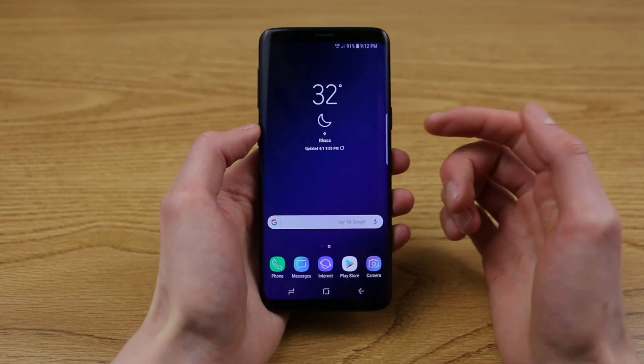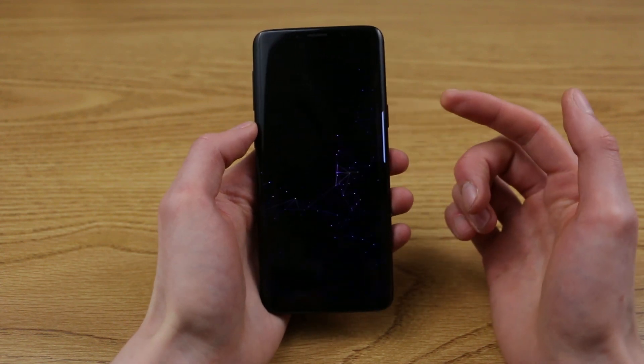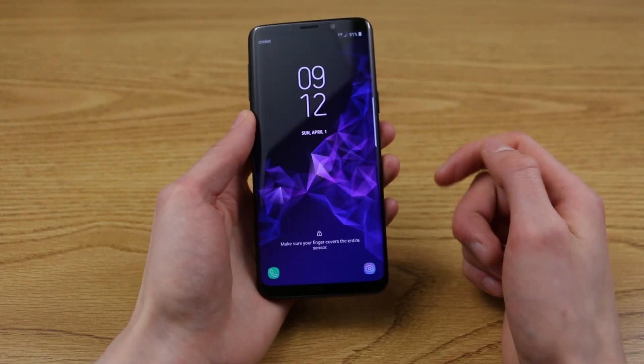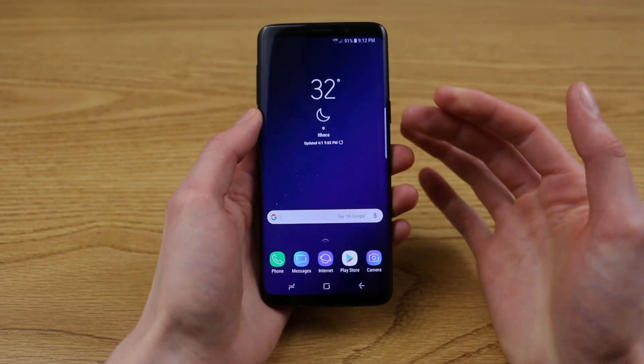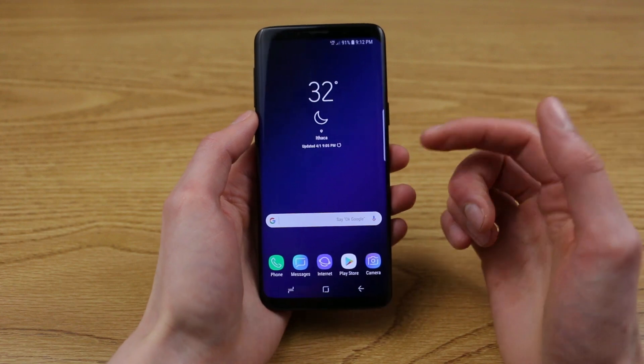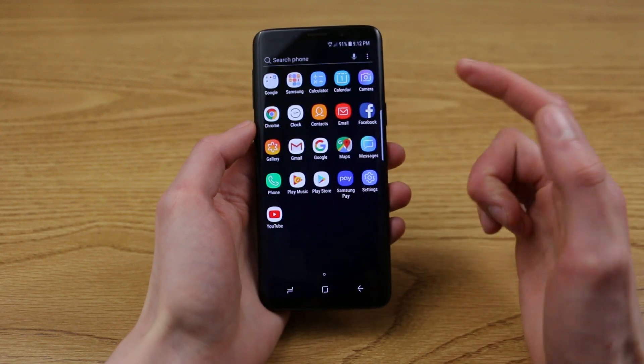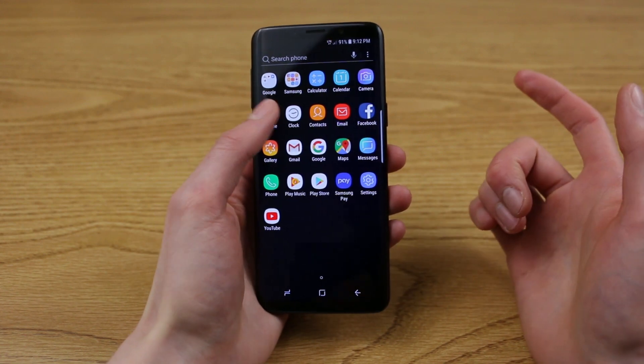I'm using the Galaxy S9 here and I have my Cricket SIM card installed. If I pop it on, you can see it says Cricket in the top left hand corner. I just put the SIM card in recently and set it up as a fresh new device and it appears everything does work properly and I can demonstrate.